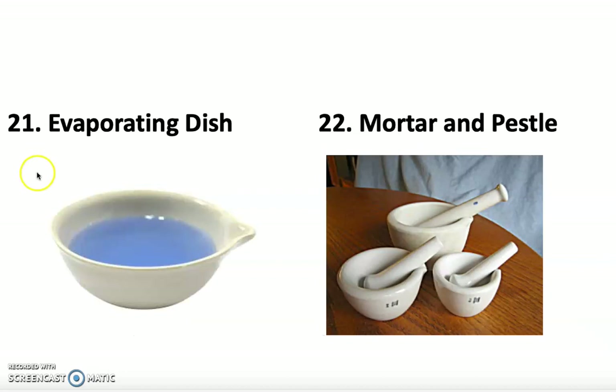Number 21 is the evaporating dish, which sits on the clay triangle because you want it to get really hot. It's porcelain so it can get very hot — it's called an evaporating dish because whatever liquid you have in there will evaporate. Number 22 is the mortar and pestle, used for taking crystals, crushing them, and grinding them into a fine powder. Be very careful — they are very heavy, so don't drop them. Always hold the pestle with a tight grip, push down slowly, and grind in a circular motion to make a fine powder.